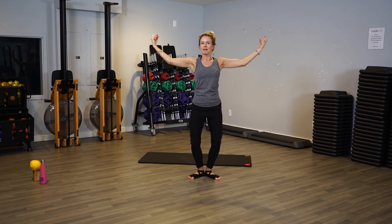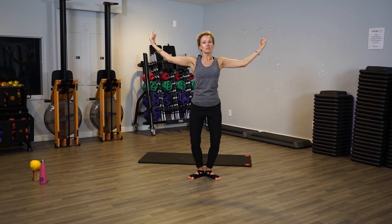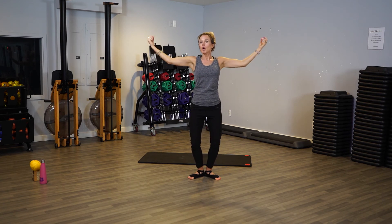Weird movement, but it works — you will feel it. Keep going. Make sure your abs are tight, because when you're in class I will be saying that the whole time. Eight, seven, six, four, three, two. Hold them up.